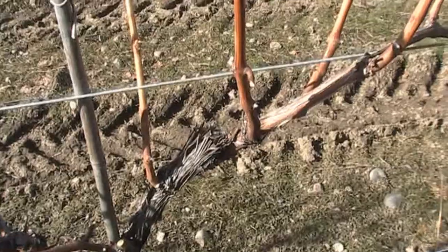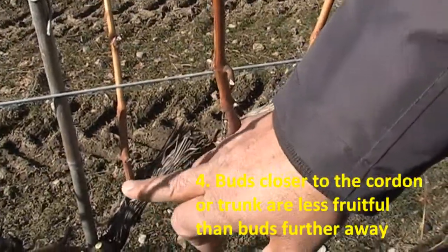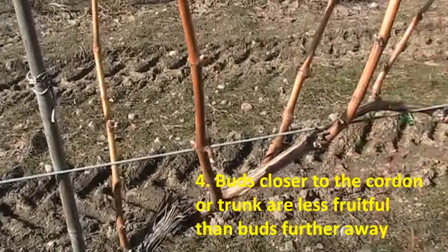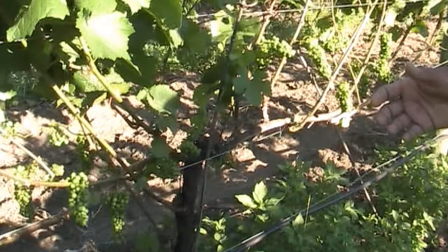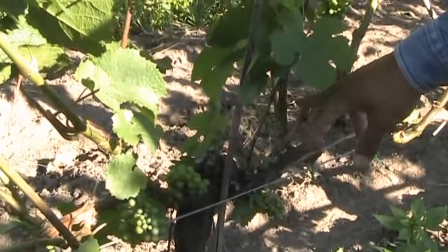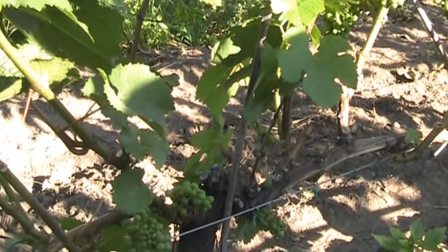The fourth point: the bud closer to the trunk or cordon is less fruitful than the bud further from the cordon. Because the first two or three buds are less fruitful than the fourth, fifth, or sixth bud.